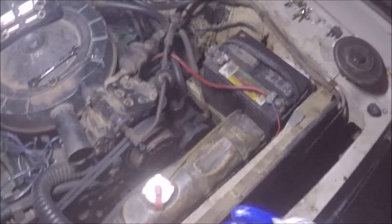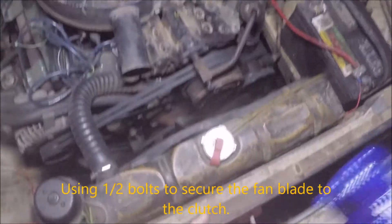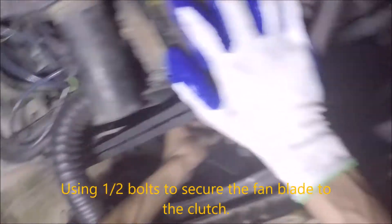My kit included the washers but didn't include the bolts, so you'll have to scrounge up some bolts from a spare parts box at home. This is one of those jobs that should have been a 30-minute job but took me roughly four hours. Yeah, it's one of those jobs that keeps on giving.